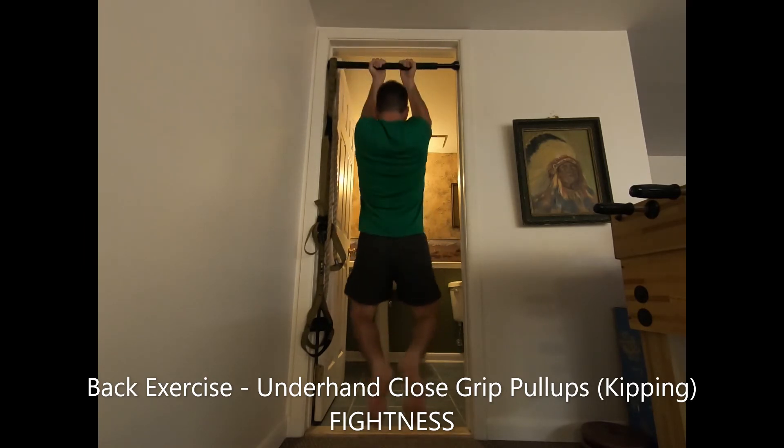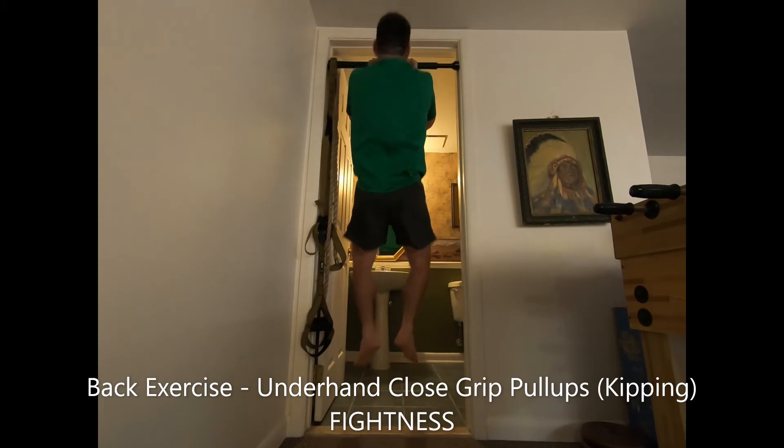Avoid this version if you develop pain in your shoulder or elbow joints. Alternatively, you can add a weighted vest.